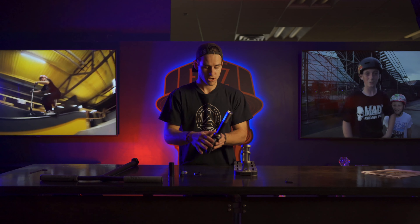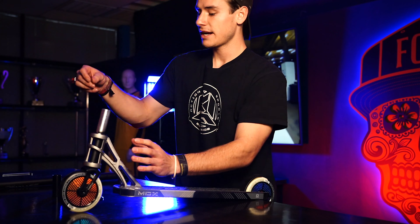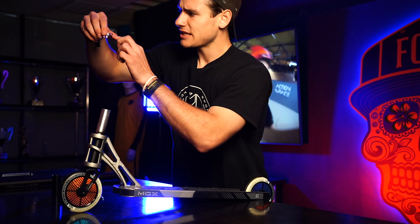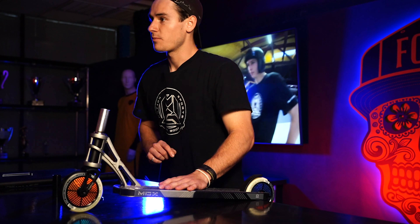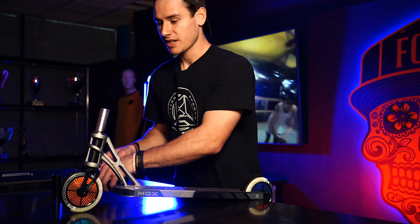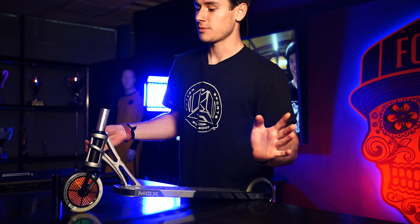Now this is where we start to get into compression details. As we slide our fork into the bottom of our head tube, we've got to take our crown race and make sure that the skinnier side is on the bottom. What that's going to do is it's going to wedge right inside the inside of the bearing, give it that compression and tightness that it needs to not wiggle around when you're in the air. The headset cap goes up on top of that.